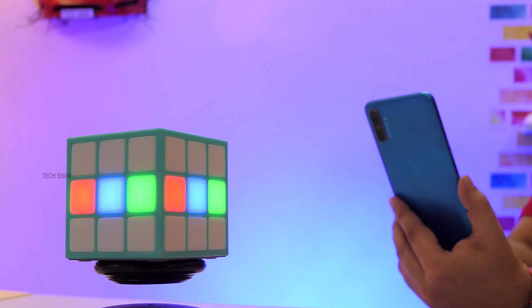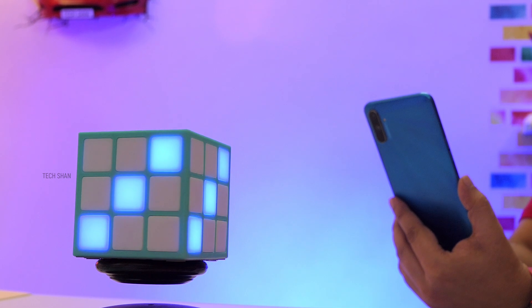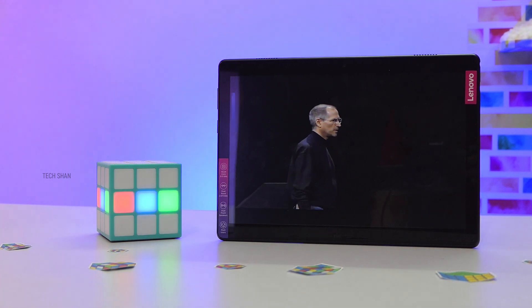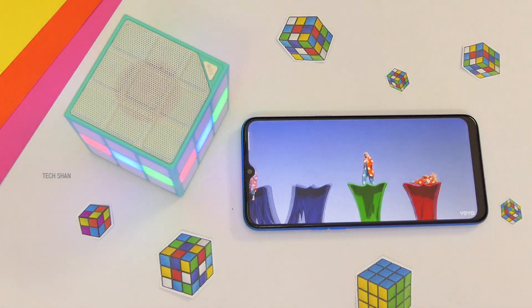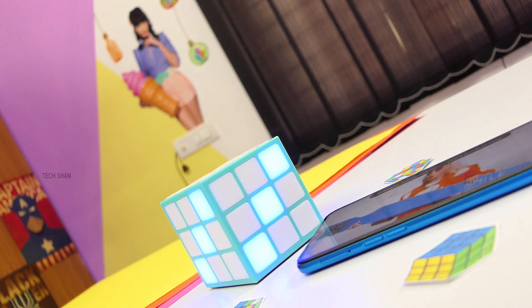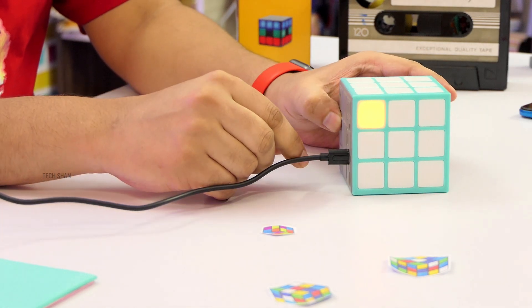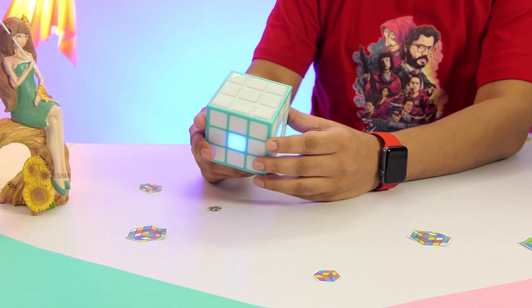The multi-color LEDs are one of its primary highlights — but students, don't get too carried away and do focus on your online sessions! You can connect it to your tablet, laptop, or smartphone to amplify sound during online classes or while enjoying videos. It also supports hands-free calls. Battery backup is about four to five hours.